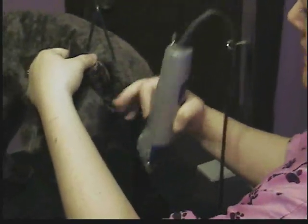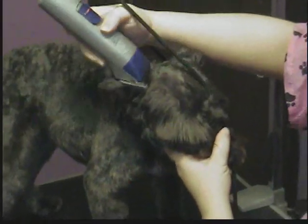You want to start at the ear here — be real careful. Then the same thing, you want to blend off the widest part of the face. Same thing on the other side, blending off the widest part.